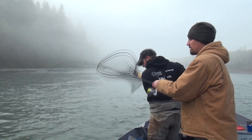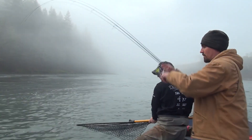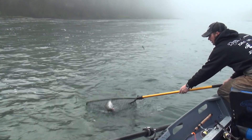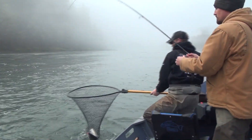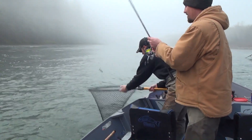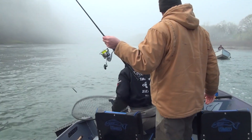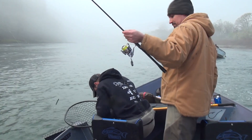Willamette Valley Outfitters are hammering the fish today. Got that Freybill conservation series net — so all these wild fish, it doesn't remove any scales or slime.